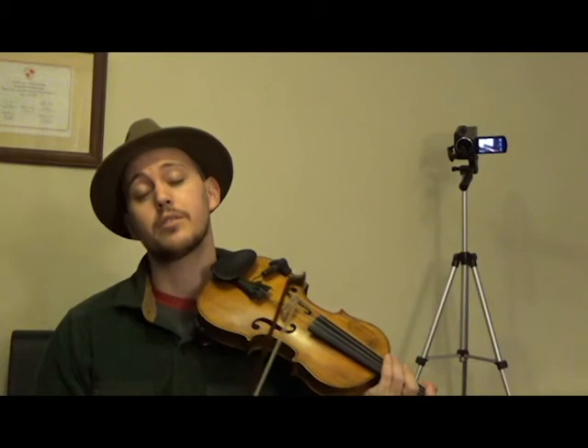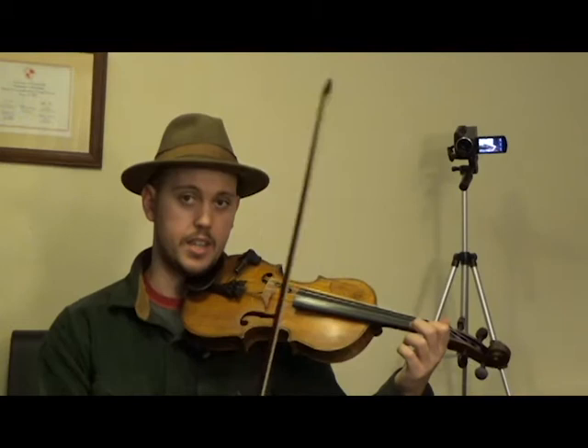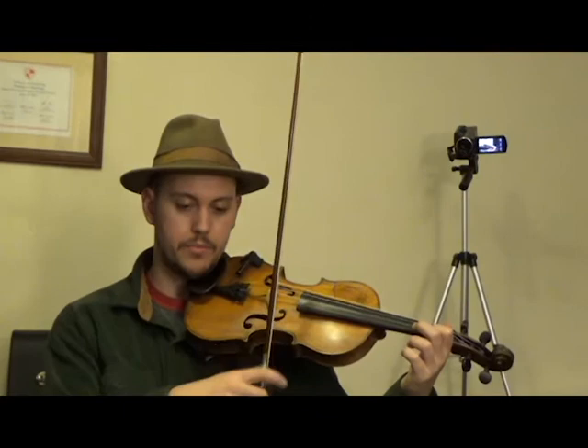But if you're ready, we'll go on to the second part. This time, it's going to start on our open A string, and then dip over to our first finger on our E string, then open E, and then back to that first finger on our E. Open A, first finger E, open E, first finger E. With note names: A, F, E, F.